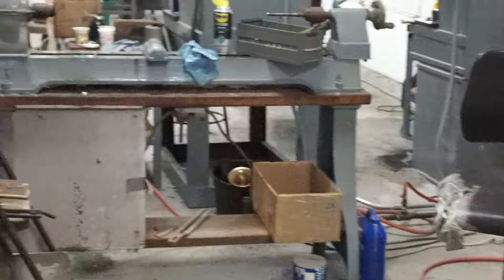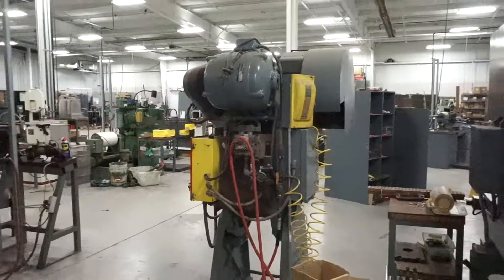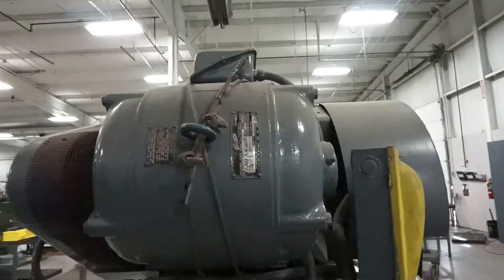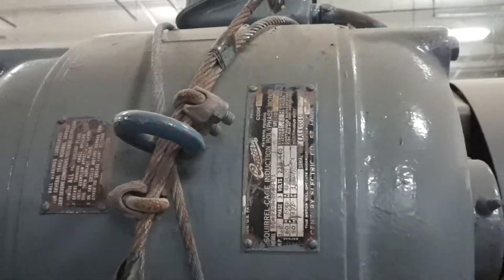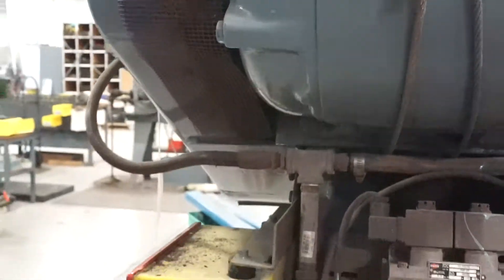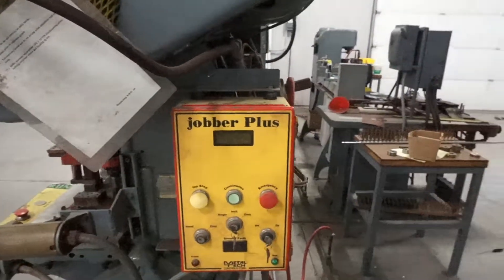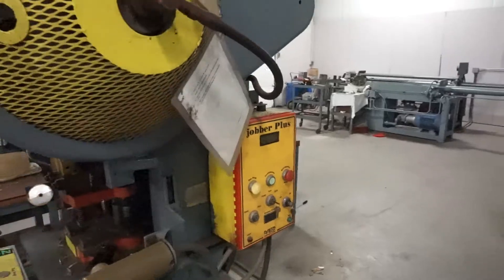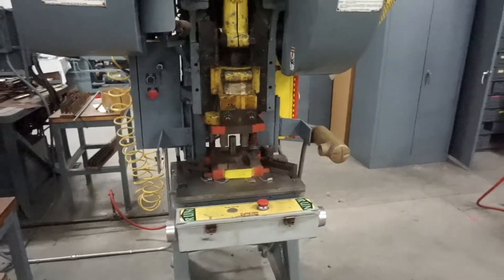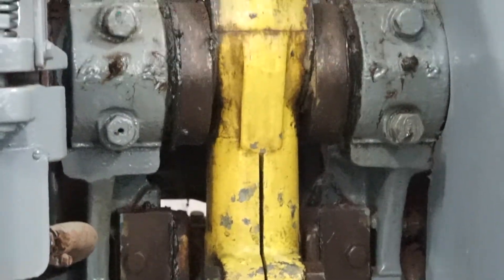Next machine here we have is a ball press — this is the back side of it. This is an L and J press, pretty much believed to be made here in Elkhart, Indiana. It's a big press we used to use ball-outs to widen tubing for our instrument manufacturing.